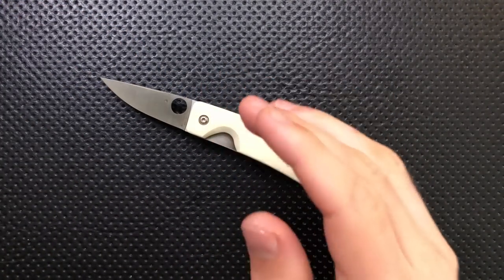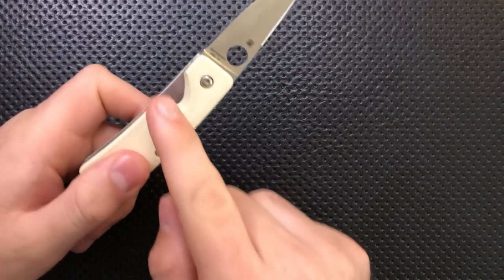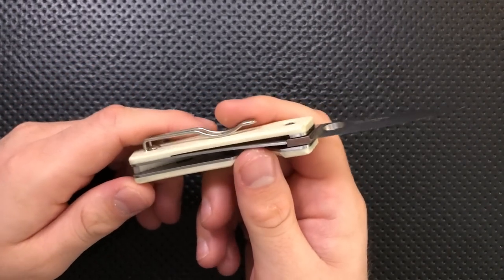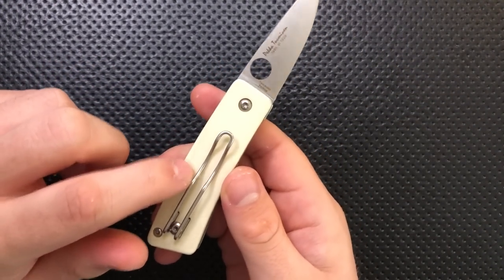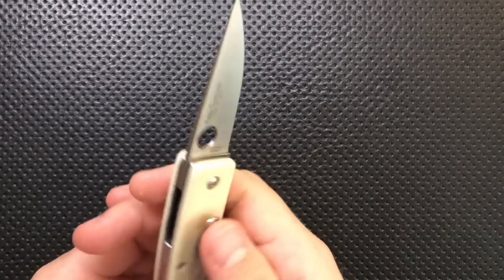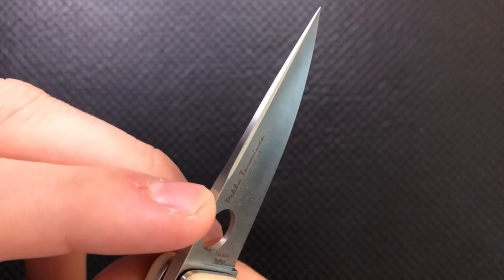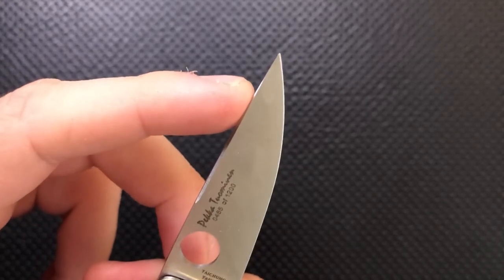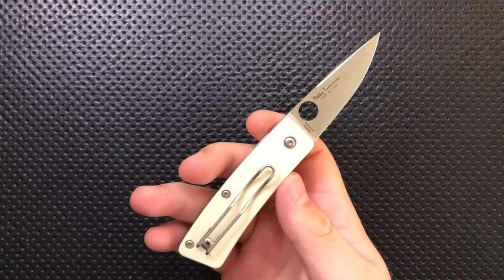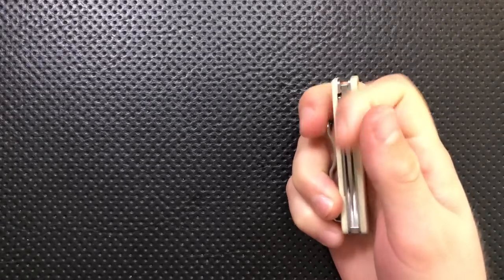Next thing, there are some nice details on this guy. You can see there are some nice contourings in here — getting into the Spyderhole, it's very nicely done. They've done some nice roundings on the edges of the G10, all throughout. You can see there are nice flush-fit screws here — every screw does not actually stick out past the G10, so it's pretty smooth in the hand and in the pocket. One little detail I noticed is the blade — there is actually a tiny little swedge here. On both sides, the blade narrows down, and then that swedge goes away as you get closer to the tip, which is already very fine. That's a neat little thing. It turns the blade from being just a little polygon into something a little bit more interesting and different.